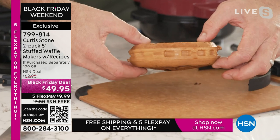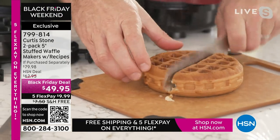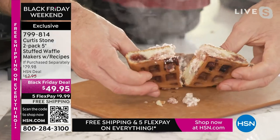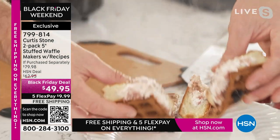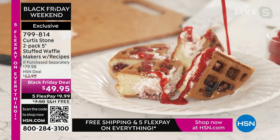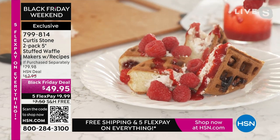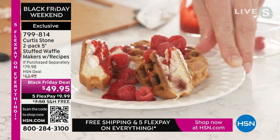You can see how perfectly thick that is — you've never seen a waffle quite like it. And then when I cut into this, this is the best part. That's that cream cheese just oozing out of there. And then of course you're going to dress that with just a little bit of syrup, maybe some fresh raspberries. Yes, it sold out as a today's special. It sold out again when we brought it back. And at this price, Marlo, it will of course sell out.